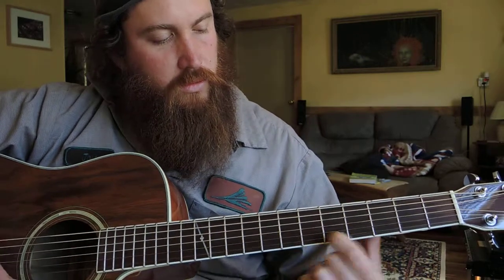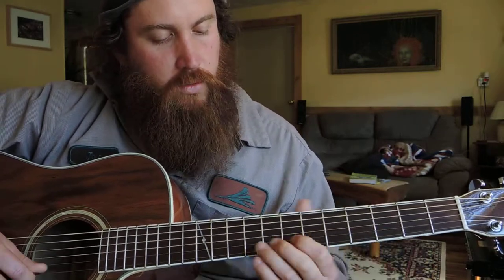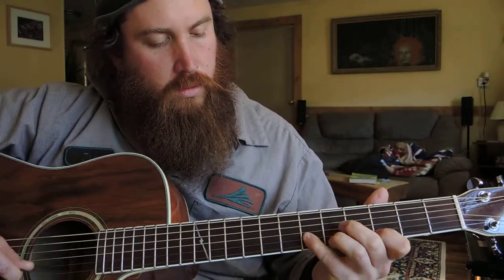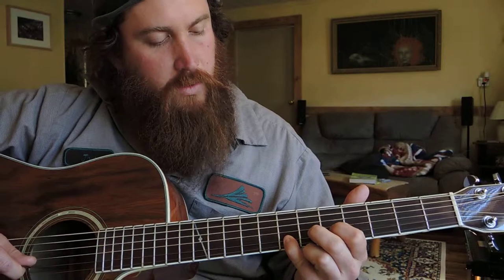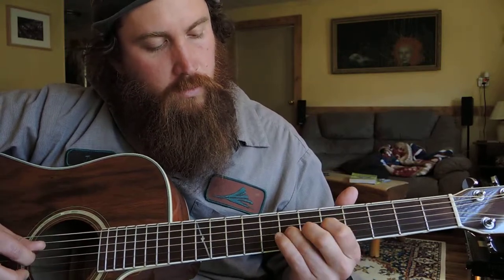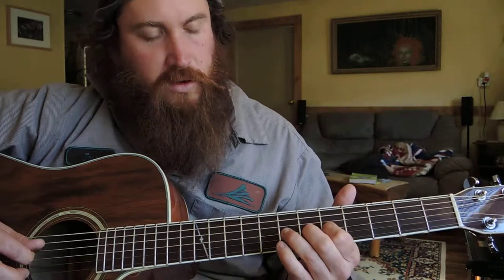Which will just slide down to the third fret in one note. And then slide from sixth to seventh on your B string, and then seventh and fifth on your G string.